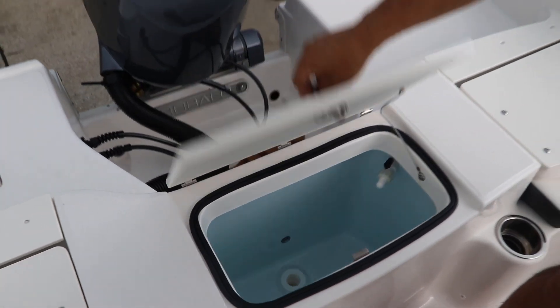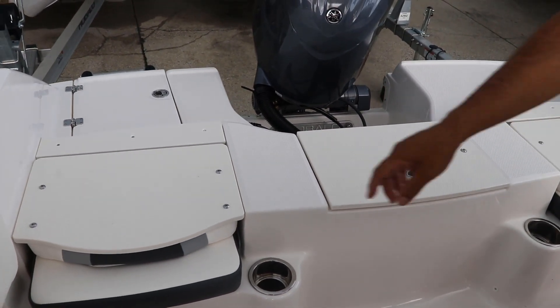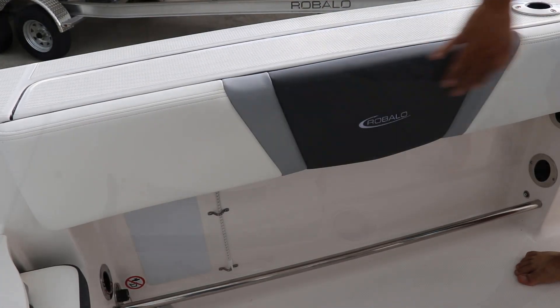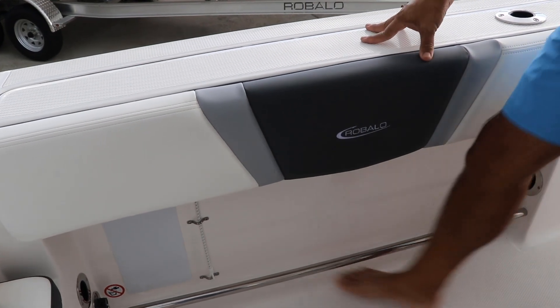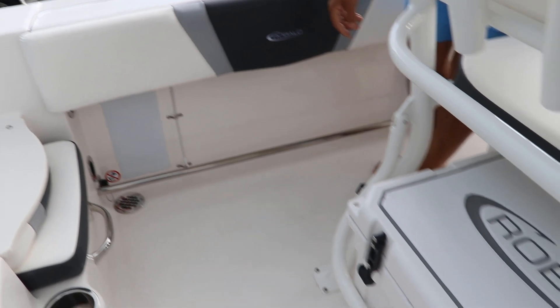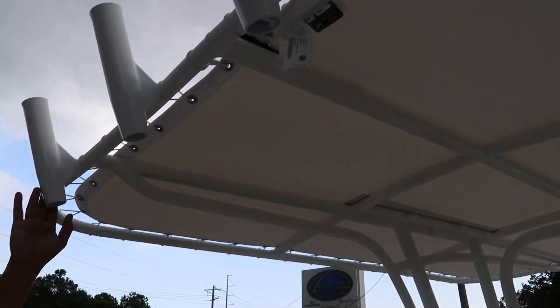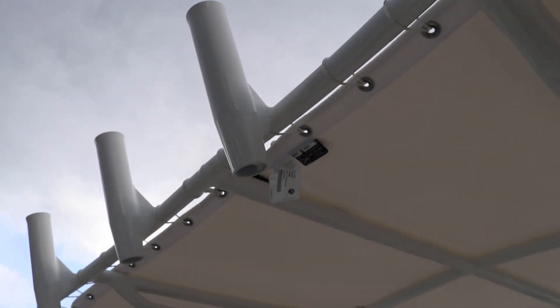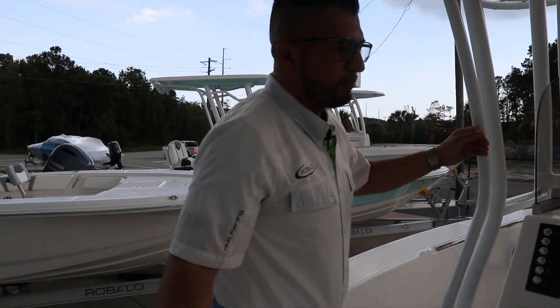You have access to the 30-gallon livewell right here, along with cup holders right next to the transom seats. There's a nice handrail on both sides, and you get a wraparound rail that's really friendly when you're fishing. Of course there's also access to the raw water washdown. Rovalo put a nice custom cooler on it, and on top you have four rocket launchers for your rods.